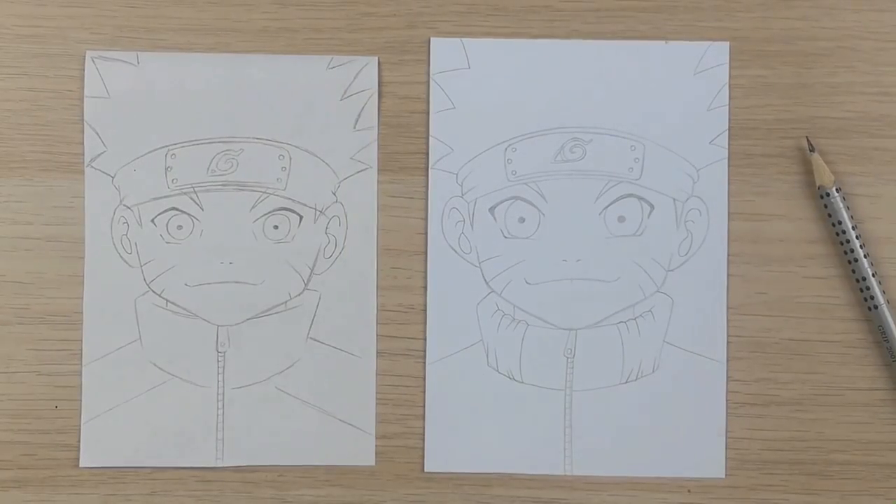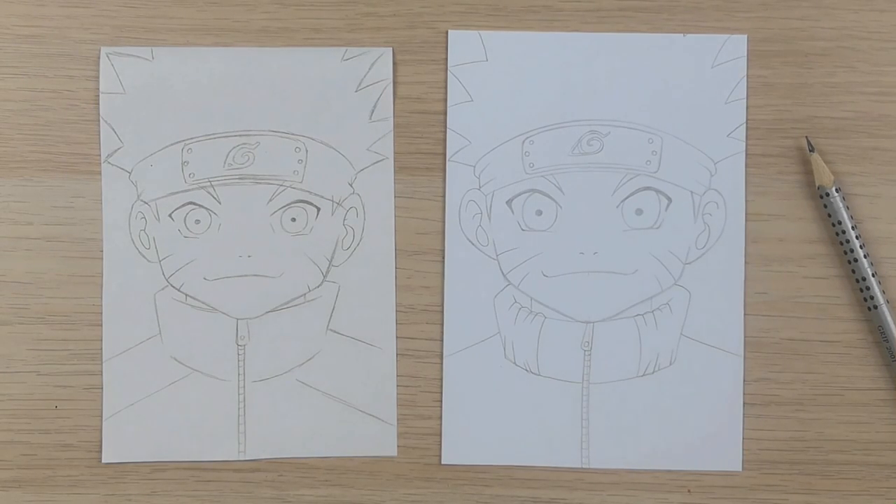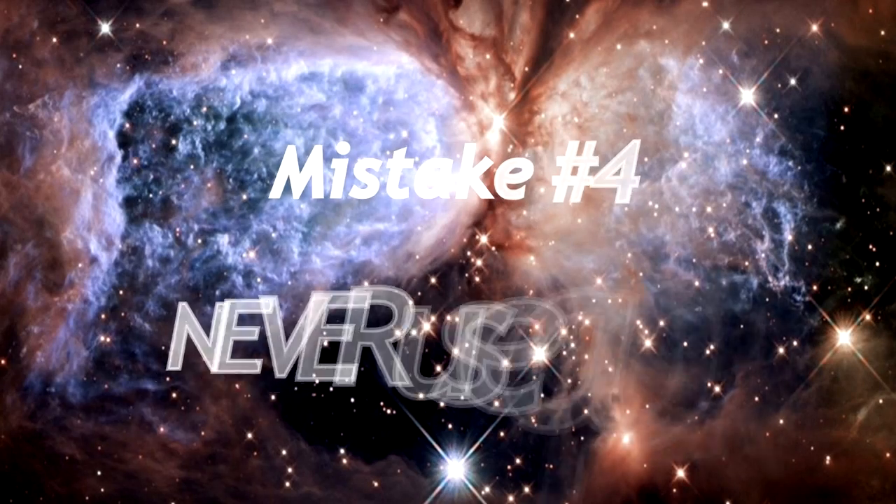Done, and I think it's way better. Always use guidelines to make it easier for you — you will make fewer mistakes and your sketch will look more professional.